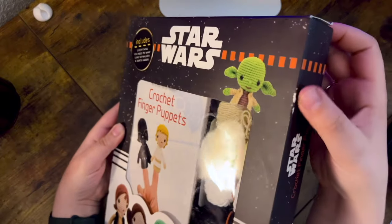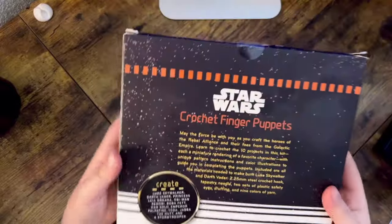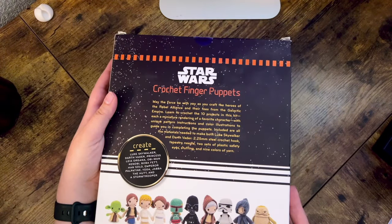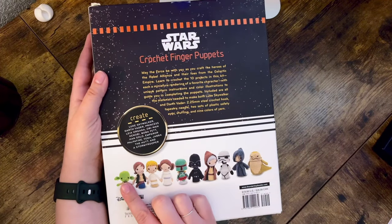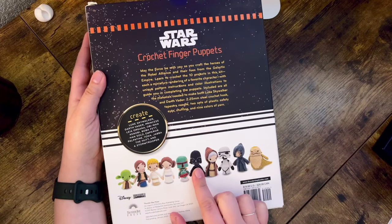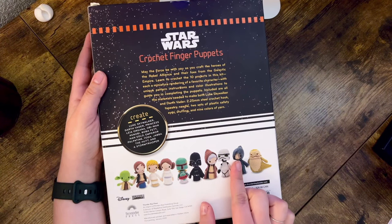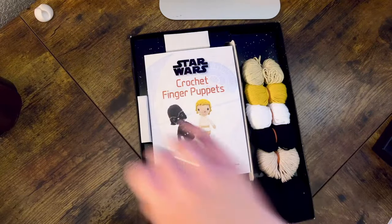Here is the back: 'May the force be with you as you craft the heroes of the Rebel Alliance and their foes from the Galactic Empire.' You can also see all of the characters down here. I think this Yoda is really cute. Of course you get the stuff to make Luke Skywalker and Darth Vader, and there are so many other wonderful characters like Leia and Obi-Wan, and look at this little Emperor — that is too funny!